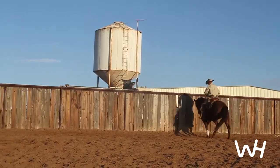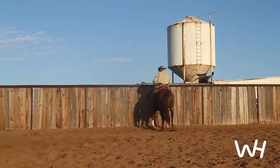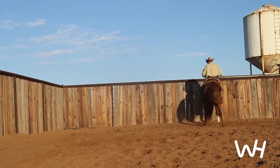Eventually, this will turn into a situation where when you ask for a turnaround, she will step into it off of your foot and you won't have to hold her with your hands to get it anymore.